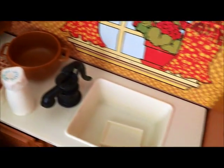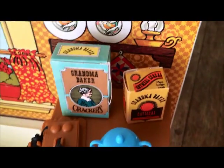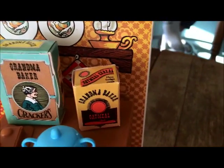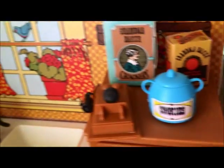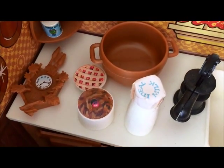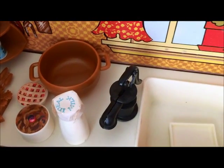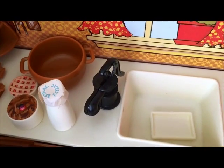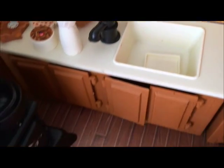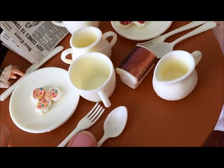We have a clock and a telephone, then you have crackers and oatmeal, and of course cookies. Over here is the pie, the cake, the Ideal milk, and then once again you have your setting — knives, forks, and spoons.